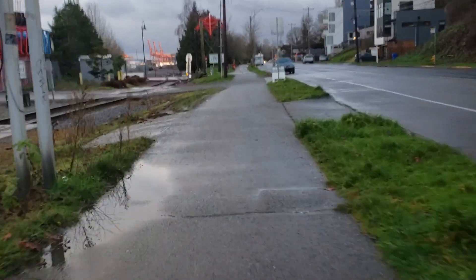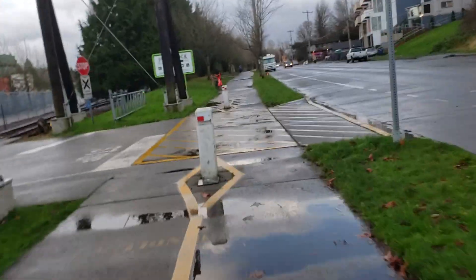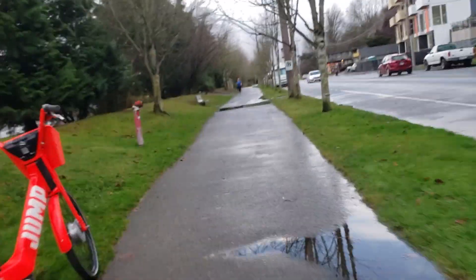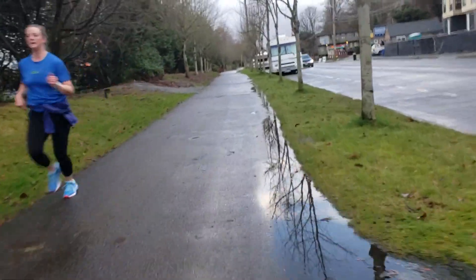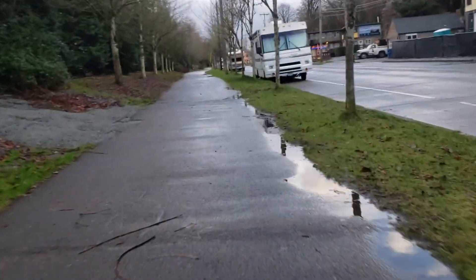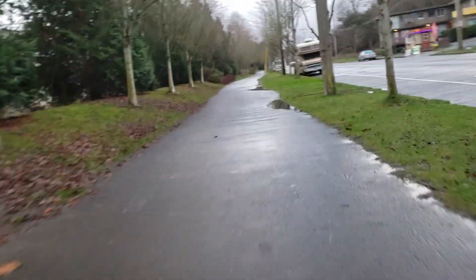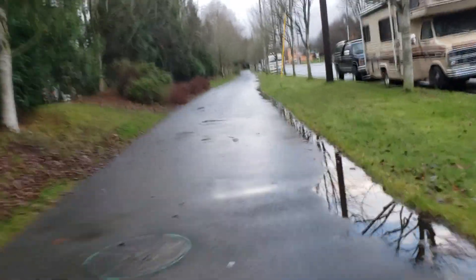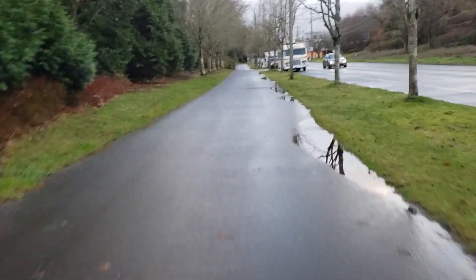Just pedaling nice and smooth at a pretty fast cadence. I could put a cadence meter on it — I'd say it's like 60 to 70 RPM. Oh, here's a puddle.